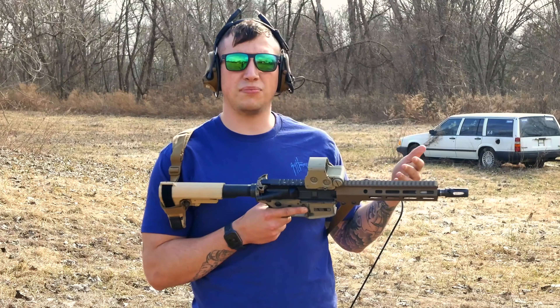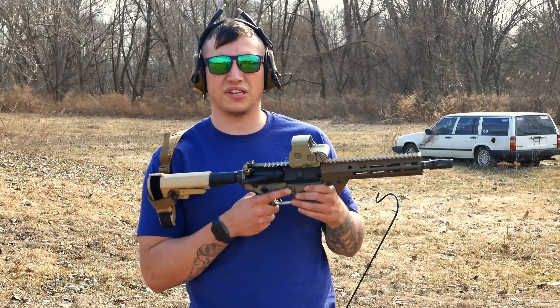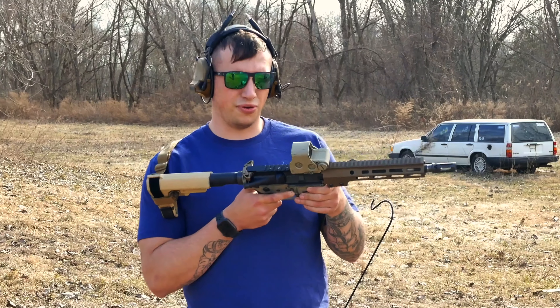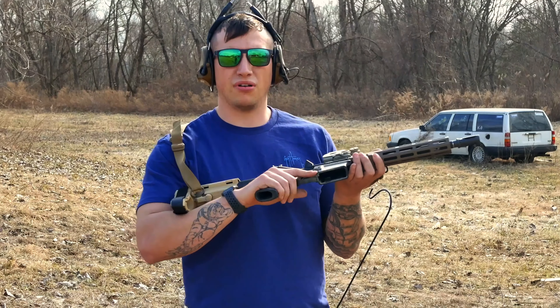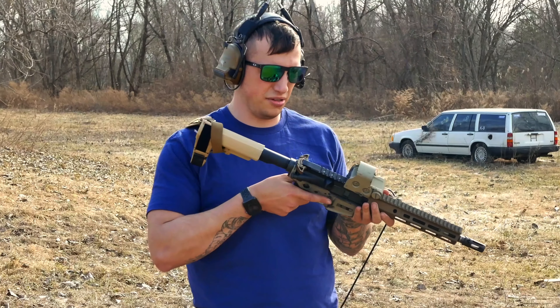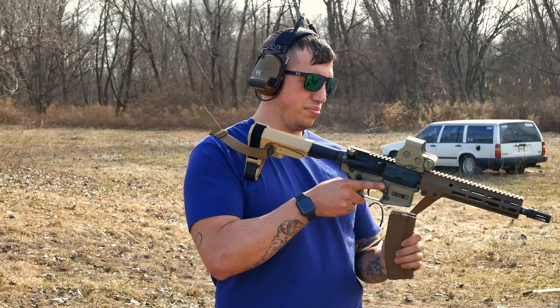It's not going to go deep into it — I'm just going to do first mag impressions and then in a couple weeks once I got some more time behind it, I'll bring it a full in-depth V1. It's sitting on my M4 lower that's now a pistol lower, and I don't even know if it's zeroed, but we'll see.